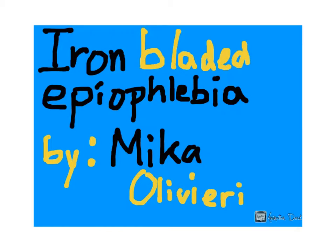Hi, my name is Mika and today I'll be presenting the Epiophlebia cutiferum laminatum, or as it's more commonly known, the iron-bladed epiophlebia.